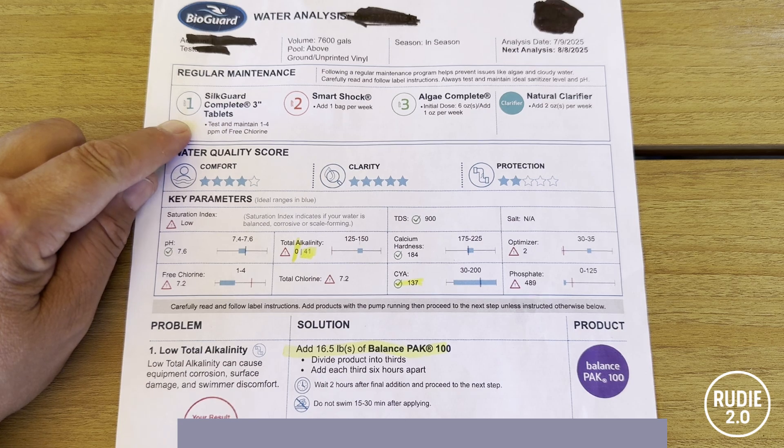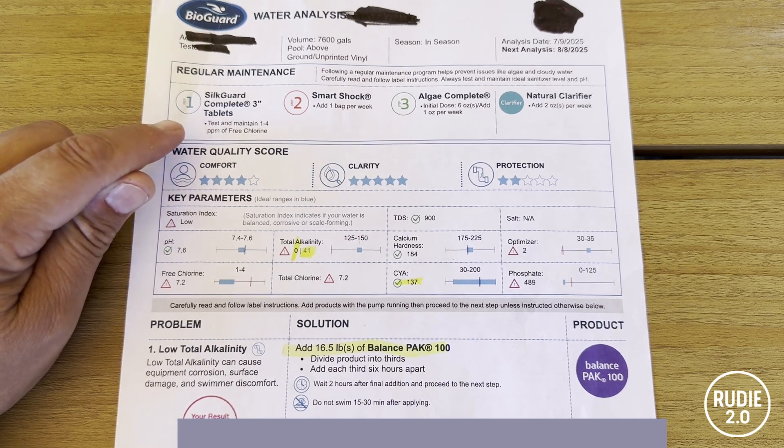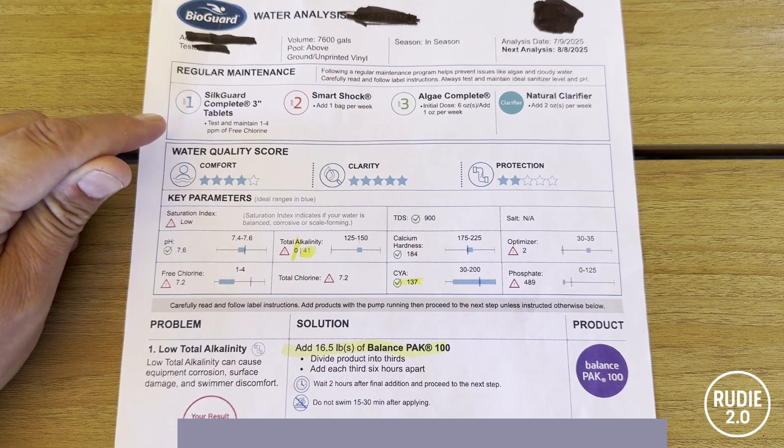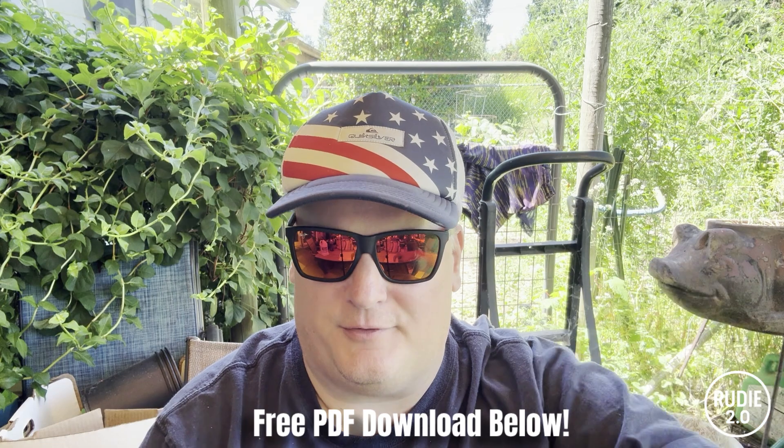These chlorine pucks also have CYA in them, and quite a bit. One puck in my 7,500-gallon pool will add about 8 ppm of CYA. So if I use 10 pucks during the summer, that's already 80 ppm, and if I don't empty my pool water every year it just gets higher year over year. Ideally you want your CYA between 30 and 50 ppm. You do want some CYA because it stabilizes your chlorine and prevents it from evaporating off when it's sunny, but too much CYA will lock your chlorine up and prevent it from doing its job. I've included a free PDF download in the description — a chart of the effective free chlorine you'll need compared to your CYA level. If you get a CYA of 90 or above, it's time to drain a lot of your water and refill it. You don't want CYA over 90 at all.